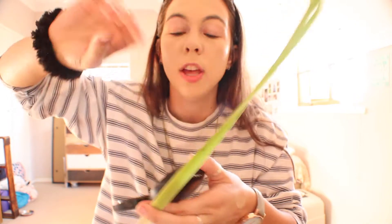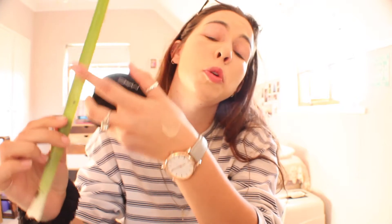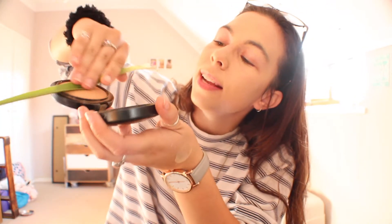Next step in our Kim K inspired look is bronzer. So we're going to take this long little leafy over here. You don't want to use the rough side — it's going to cut you. You want to use the nice smooth side. So you're just going to rub it in there, get it nice and good. Like I said, you want lots of product, don't be shy. Then you take both sides and you... perfect.